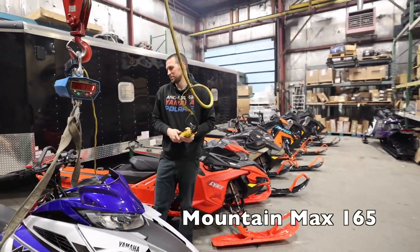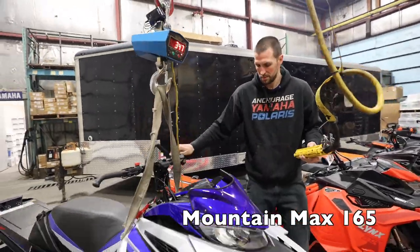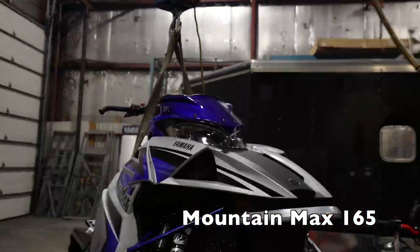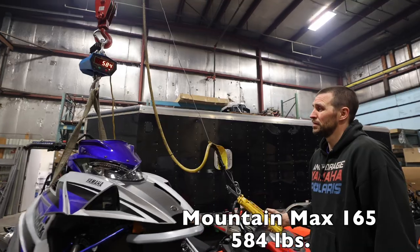This one we've got the Mountain Max 165 electric start. 584 is what it looks like, full of fluids.